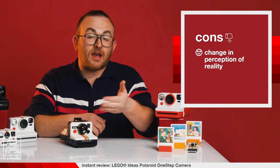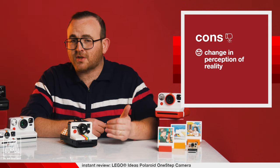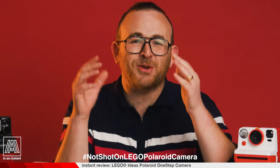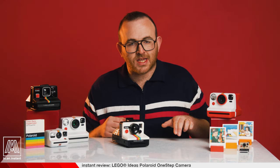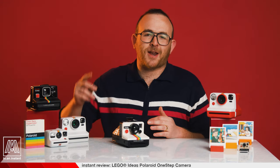And cons: change in perception of reality. This could be looked at as a pro, but this camera irrevocably altered my understanding of image making, what constitutes a picture at all, and how I view the world around me. This is all to say that the Lego Polaroid camera has earned an infinite exclusive place on both my shelf, in my bag, and in my heart. Thank you to the Lego group and Polaroid for collaborating with me on this video. And thank you for watching In An Instant. Go ahead and build up that subscribe button brick by brick and then give it a smoosh. Stay tuned for more reviews, breakdowns, shoots, and all things instant. Bye.